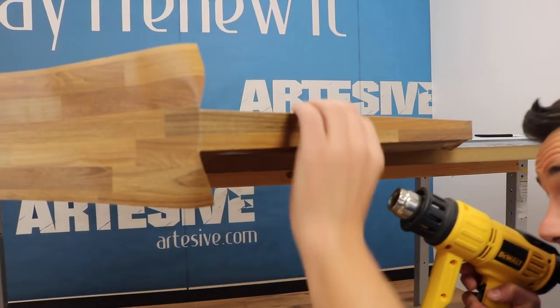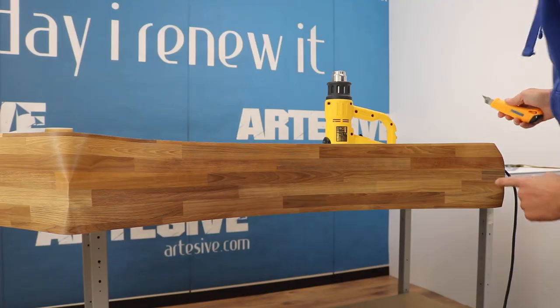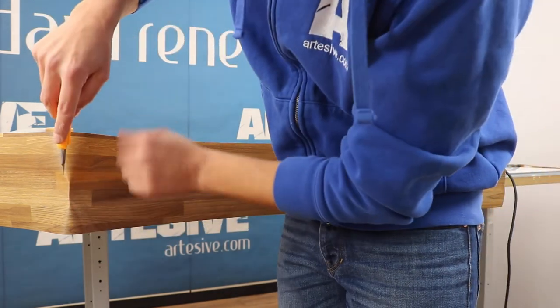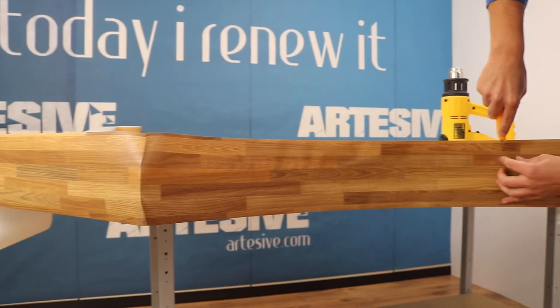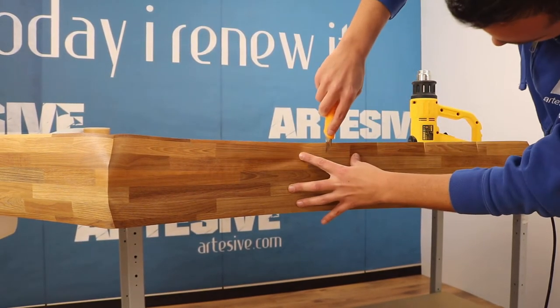We do the same thing below as well. Now let's move on to the curved side. We are going to engrave the upper part with cuts spaced about 10 centimeters for the whole length of the side, but without reaching the top. This technique makes it easier to apply the film to curved parts.